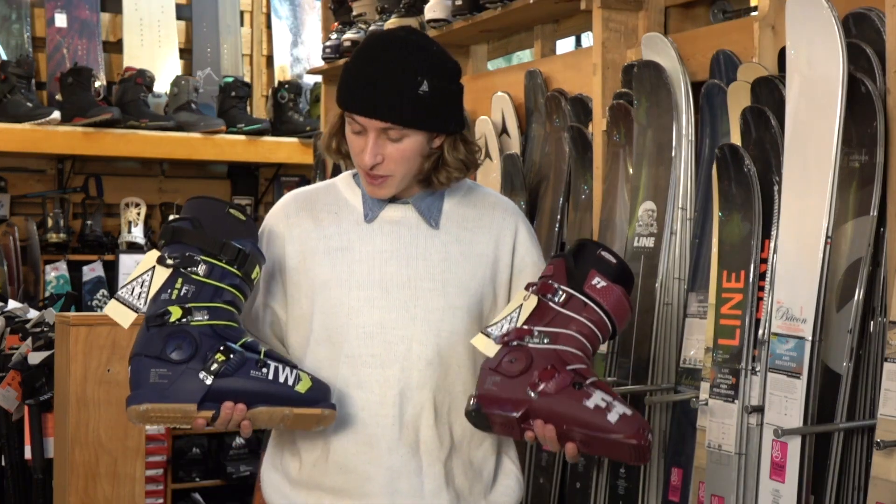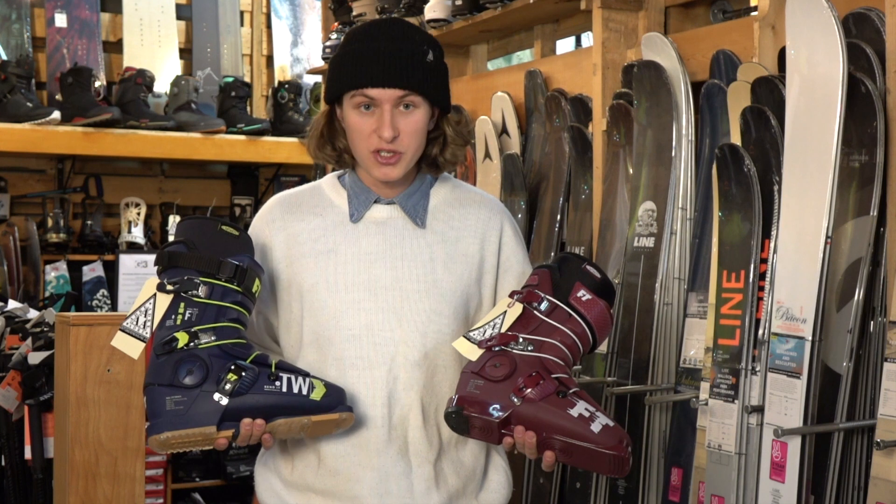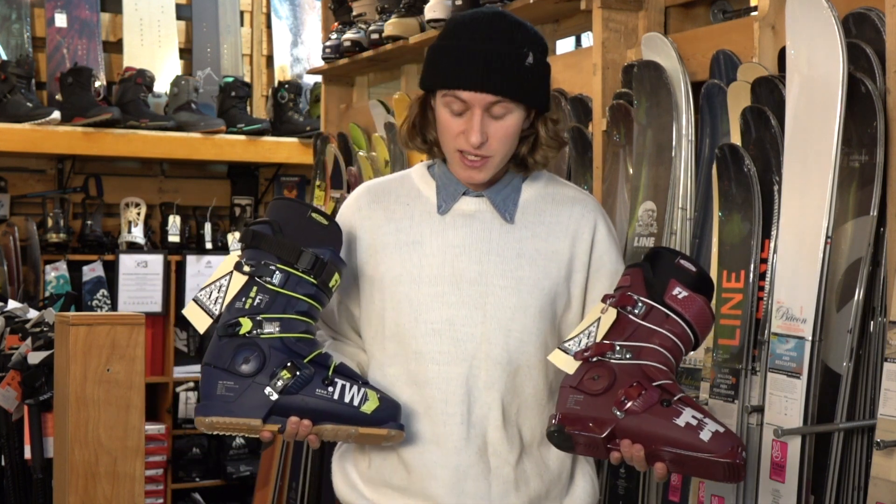Also, both of them have the boot board with the shock absorber, which is the best you can get for freestyle skiers.